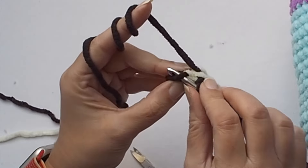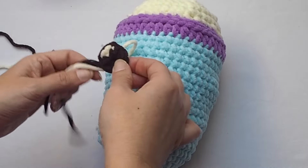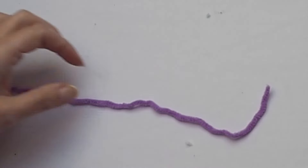Now you can cut the end and leave a longer tail for sewing the eye on the body later on. Again we can make an invisible join to pull the end through the top of the first single crochet. Now it's really great and you can sew the eye on the body. Choose the position, make the second eye the same size.